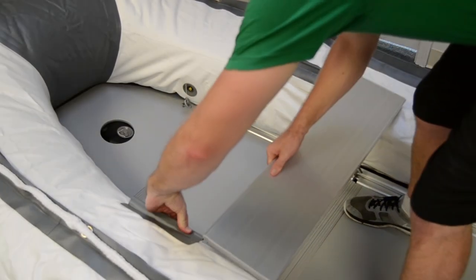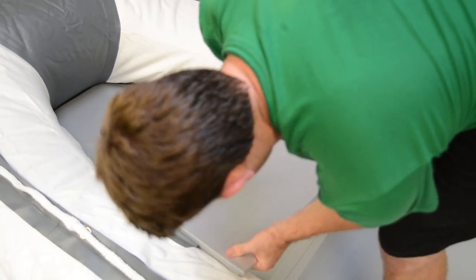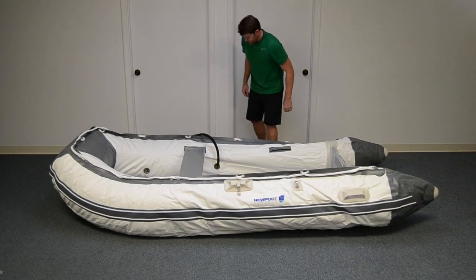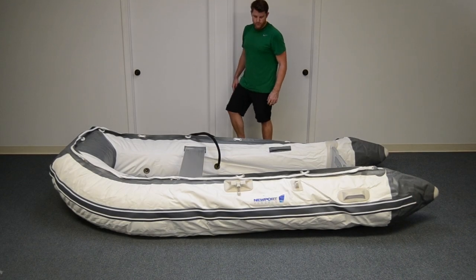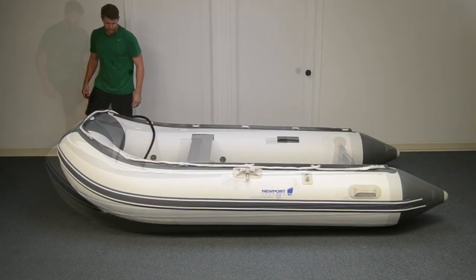Next, install the seat by sliding it into place so it is centered on its bracket. With the stringers and floorboards in place, it's time to fully inflate. Using your foot pump, fully inflate each side then inflate the front.